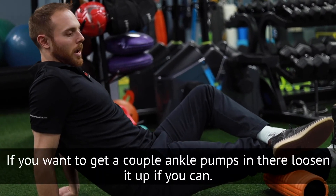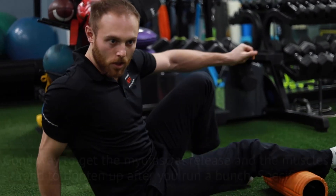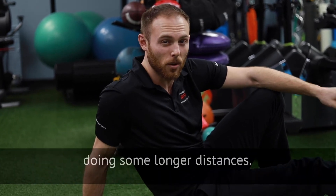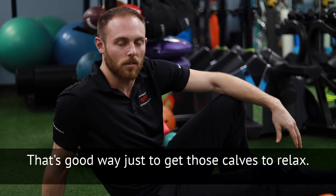If you want to get a couple of ankle pumps in there, loosen it up if you can — that's a good way to get the myofascial release. The muscles tend to tighten up after you run, especially if you're doing some longer distances. It's a good way just to get those calves to relax.